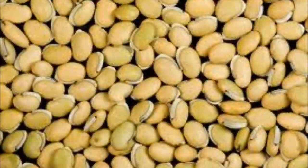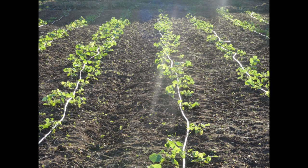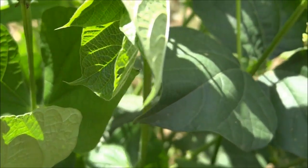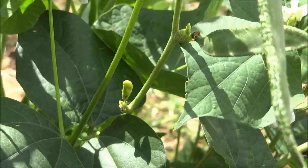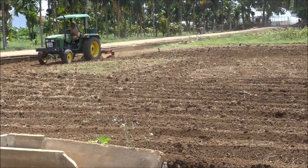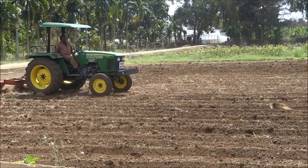Seed color varies from cream white to brown black and has a fleshy white strip around half of its circumference. The crop tolerates light frost and is more tolerant to low temperatures. It can also be grown as a leguminous fodder crop as the leaves are highly palatable and do not contain any anti-nutritive factors such as tannins. The soil for growing lab lab should be well-drained loamy soil with a pH of about 6.5 to 8.5. The land is ploughed to a fine tilth.